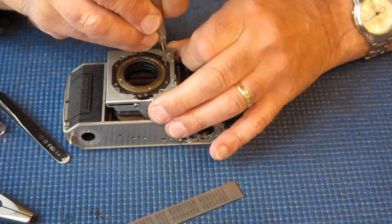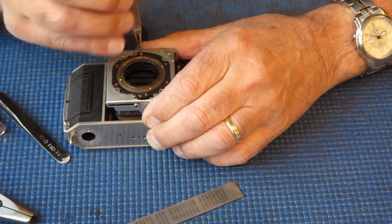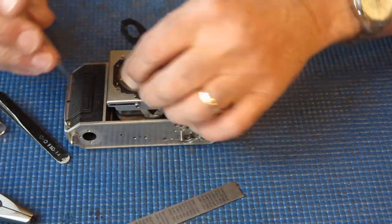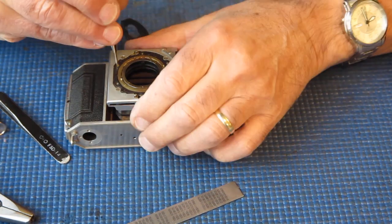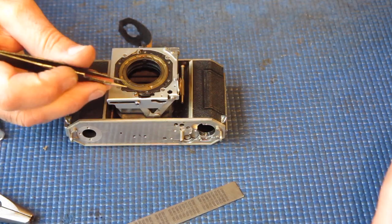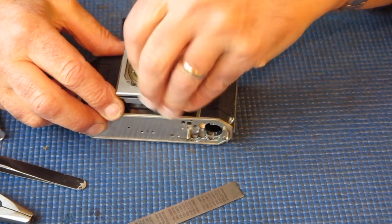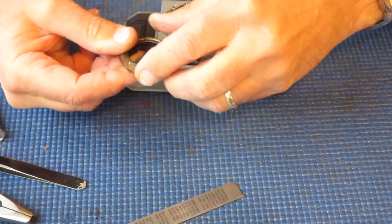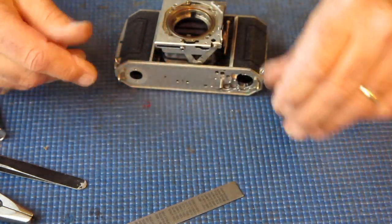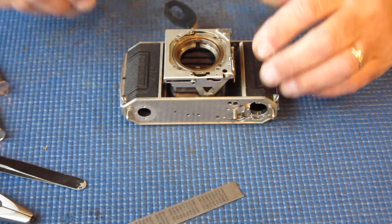Six screws hold the retainer in place — that screw was loose. Sometimes when you're working on old cameras you'll find these screws are loose, and typically it's because there was some problem with the focus mechanism, the helical, and someone has left those screws purposely loose so that the mechanism isn't tight to move. Of course it's not a good way of doing things, but it's done. The inner and outer helical are there. That grease is very dried out and nasty looking — you can see the thick brown scunge — that all has to come out.